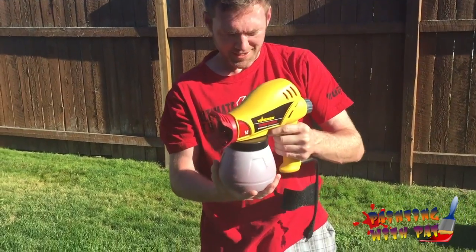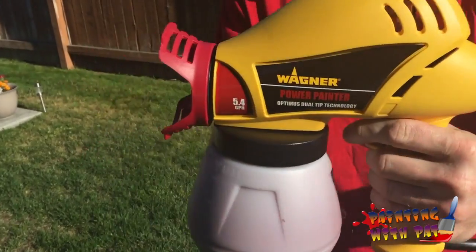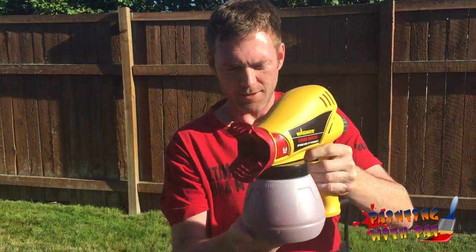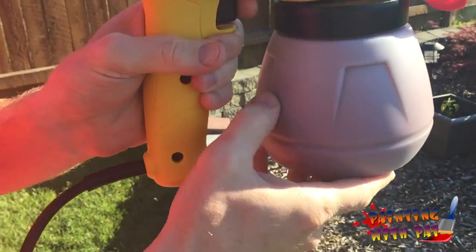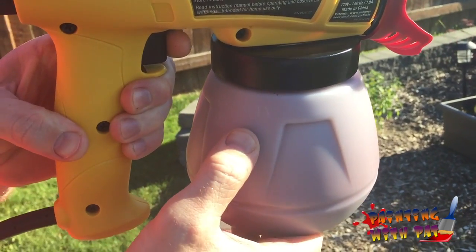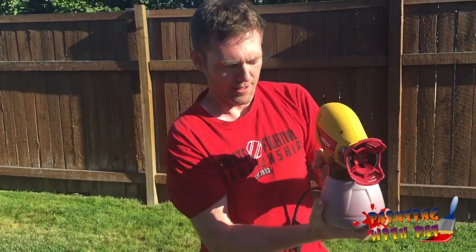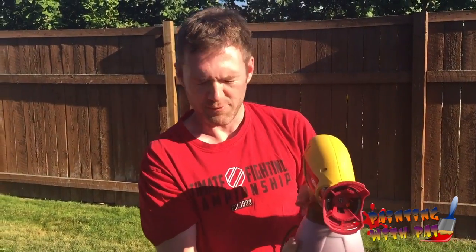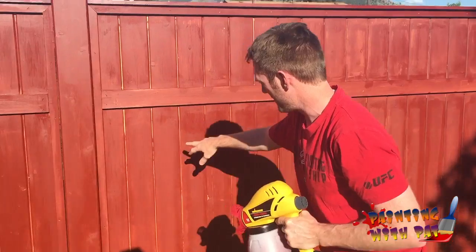What I've done here is filled up the paint. This is a Wagner 5.4 gallon — you can pick these up at Home Depot. You can see the paint holder has numbers: 300, 600, 900. We went a little bit above 900 for maximum coverage so we don't have to refill as often.